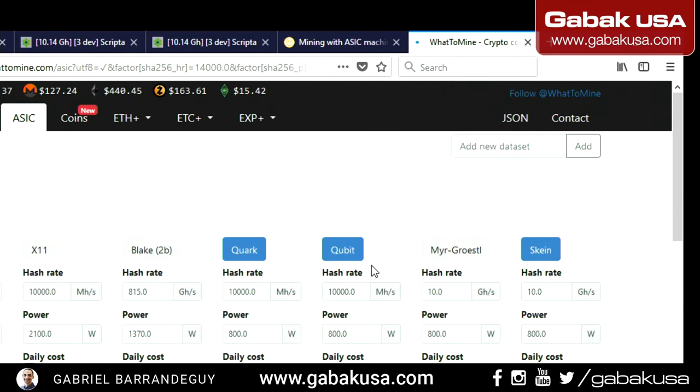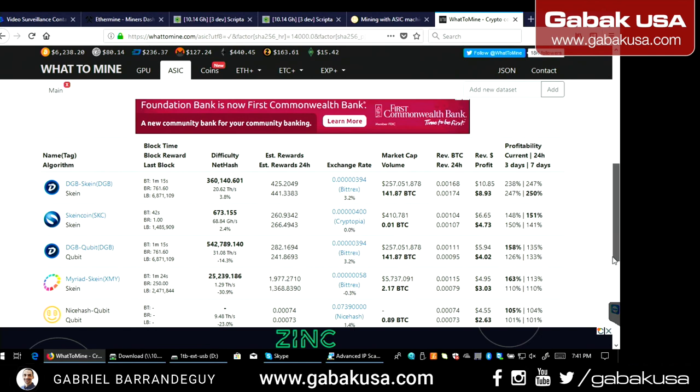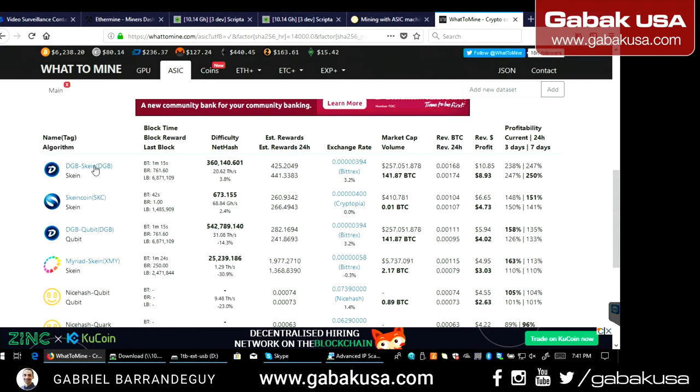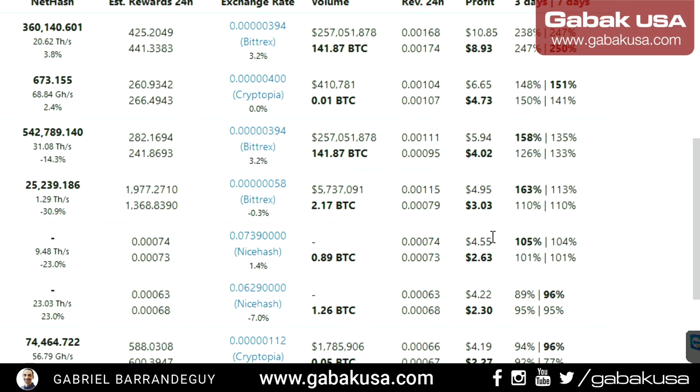Set the power cost — in this case about 10 cents per kilowatt-hour — then hit Calculate and scroll down. You'll see the most profitable coins first. In bold is your net profit; the other figure is gross revenue without counting electricity. With Qubit we're going to have a profit of $2.63 per day after electricity.